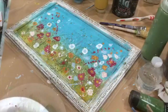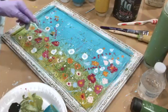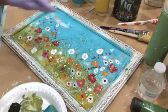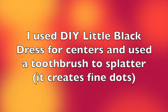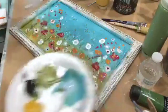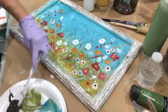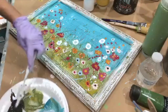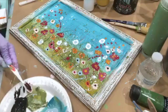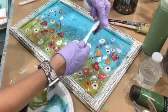I want to get some of this on the side. I want to water it down — you can see I'm watering it down because I don't want my black to be way overpowering. You just get some on there — this is why I have gloves on — and then you flick it.